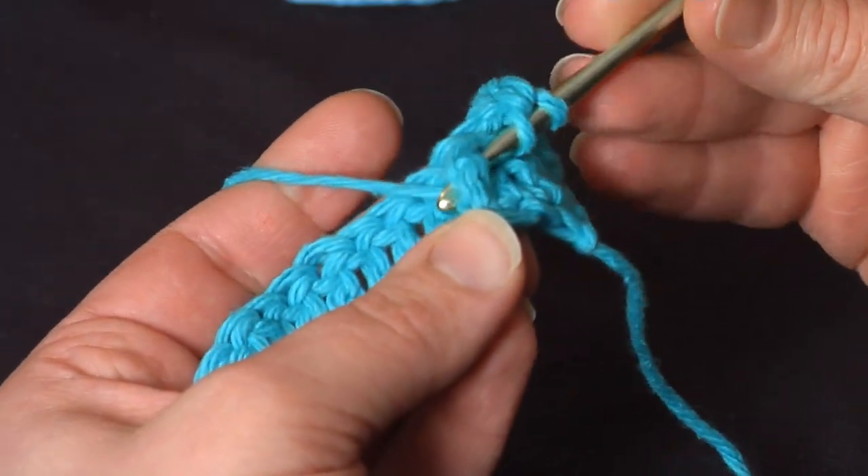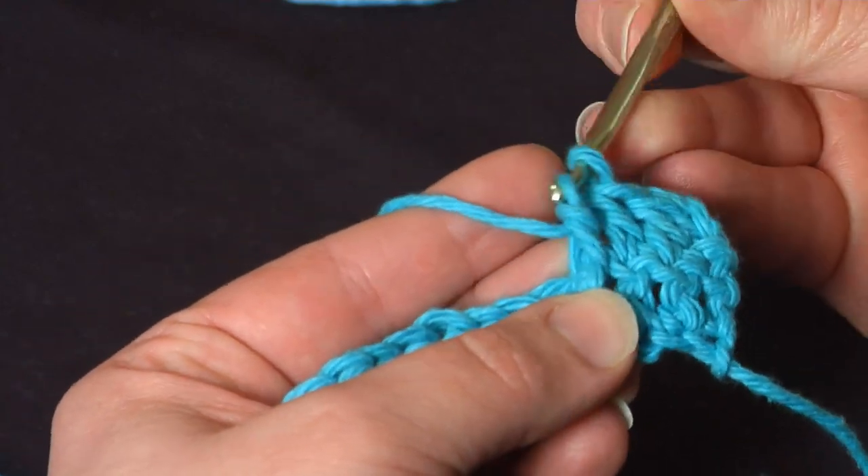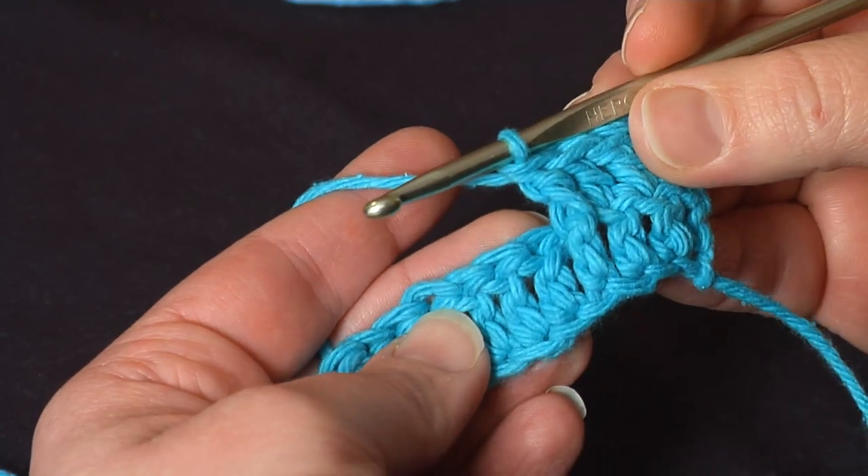Yarn over, pull it behind the post, and then finish your double crochet just as you normally would. And that's a front post double crochet.